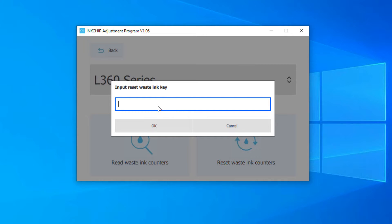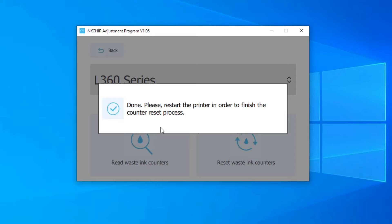Then I'm going to paste the waste ink key here, which we have bought from the InkChip website. Let me grab my key, right-click and paste it, then click OK. It says 'Done — please restart the printer in order to finish the counter reset process.'